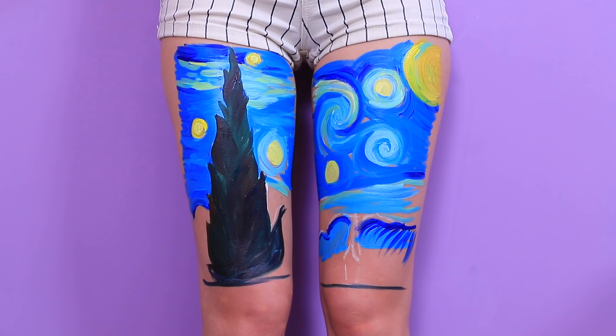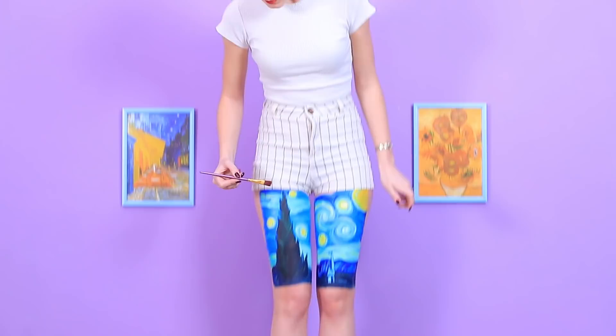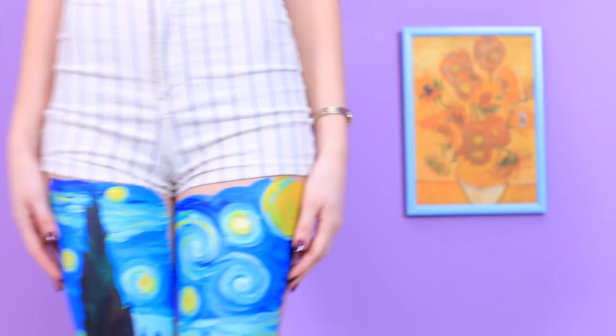Smooth lines! A night landscape! Stars! Trees! And a little house! Wow, now that's what I call body art! I just created stylish bike shorts!